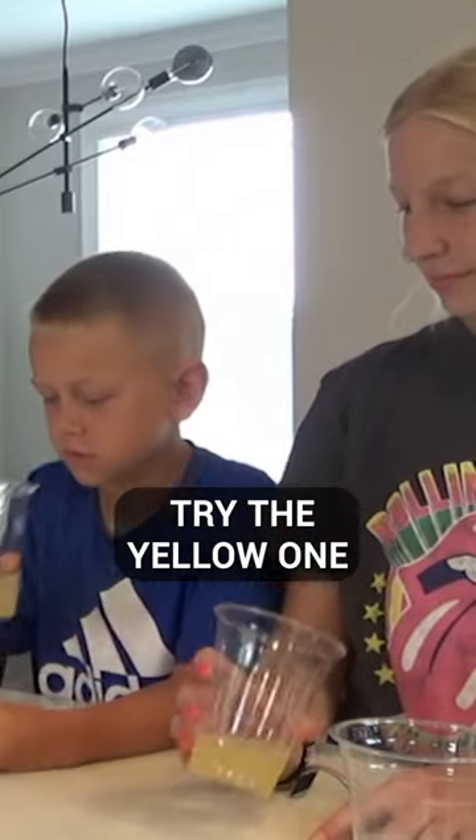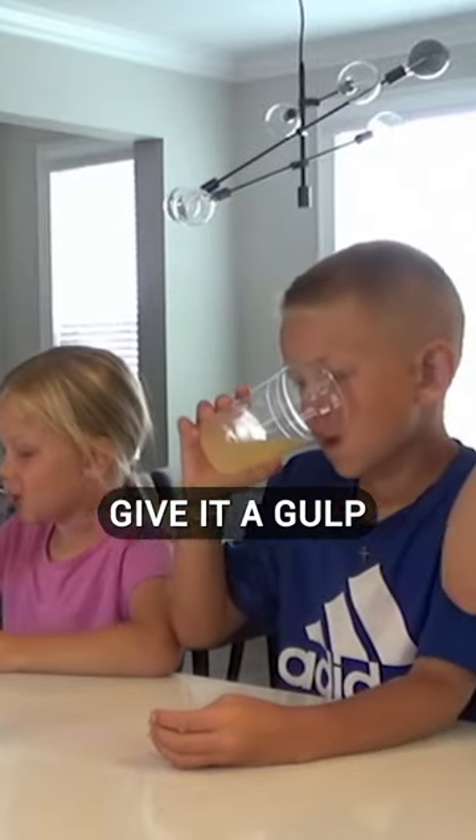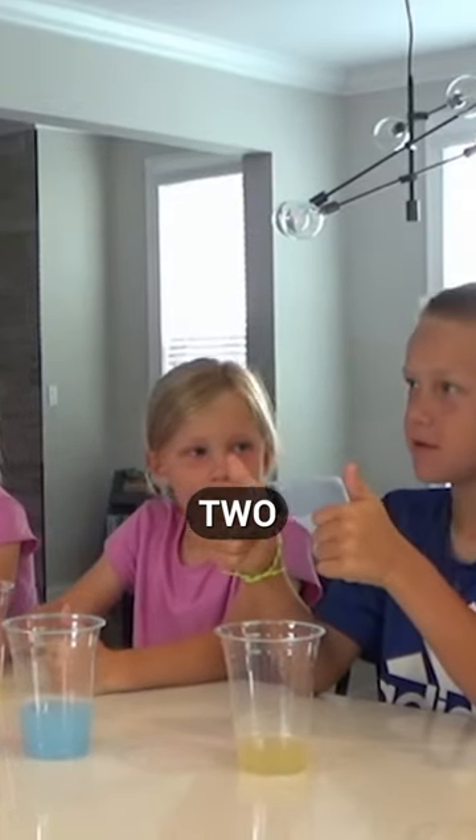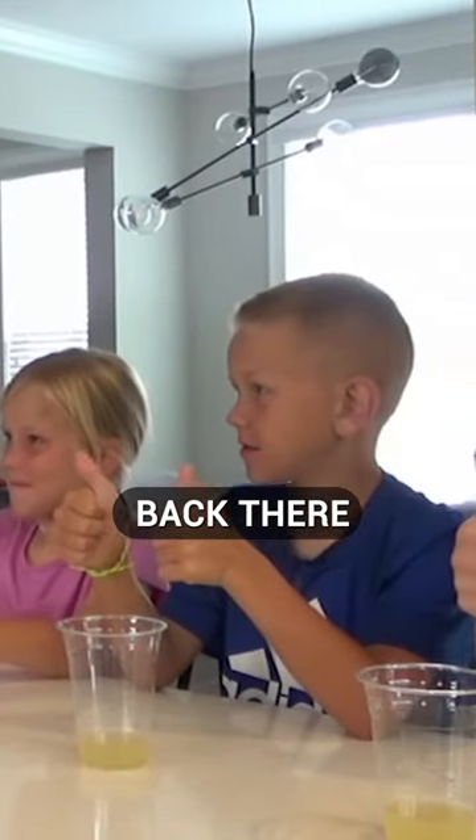Let's give it a go. Try the yellow one and see what you think. Give it a gulp, drink it down. How are we feeling? Go for it. Two thumbs across the board back there — auditor approved.